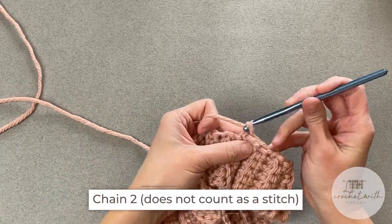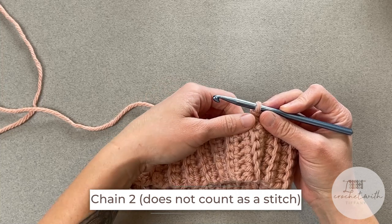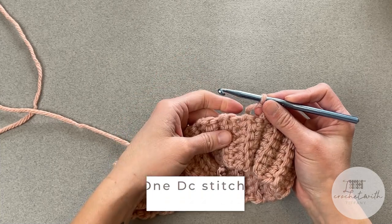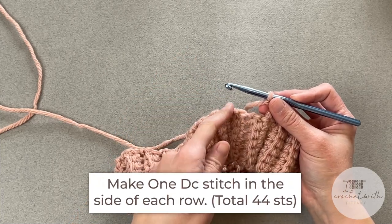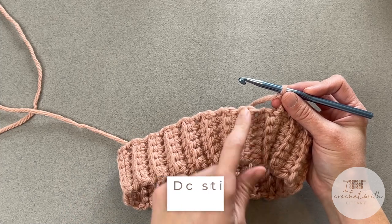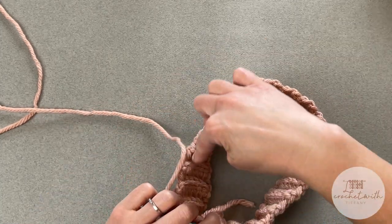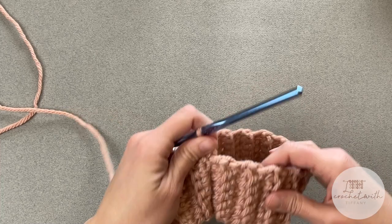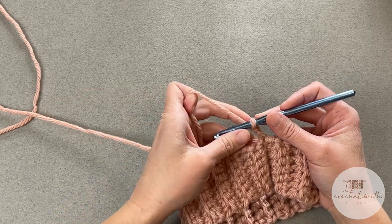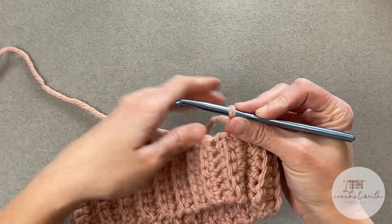Go ahead and chain two — one, two. That chain two does not count as a stitch. For round one of the main body of our beanie, we will make one double crochet stitch in the side of each row that we made for our brim. I made a total of 44 rows in my brim, so I should have a total of 44 double crochet stitches by the end of round one. Depending on how many rows you made in your brim, you should have that same number of double crochet stitches.